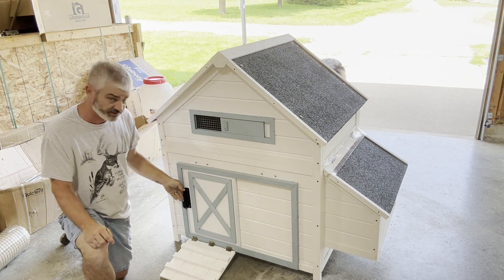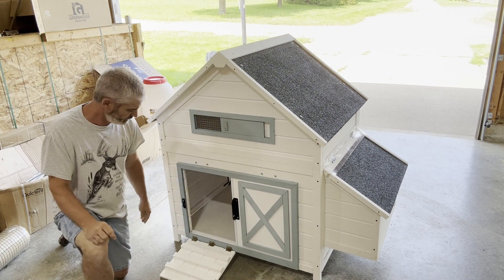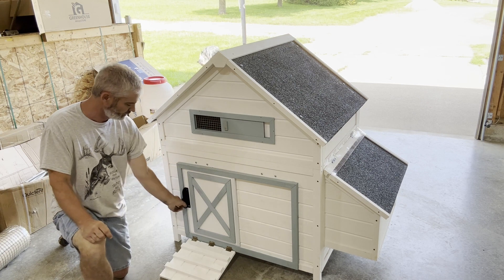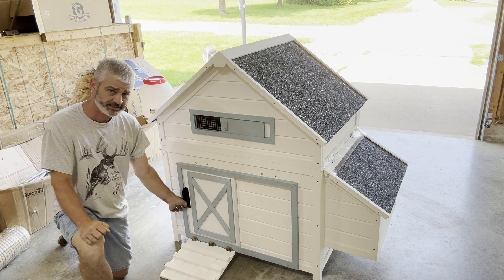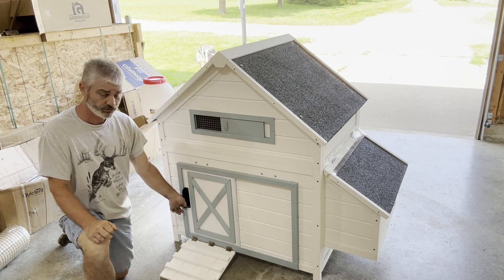Down here is the main entrance to the coop — it's also a sliding door with some nice hardware. When you bring it together it's got a little spot where you can attach a lock or clasp to keep it shut to keep predators out at night if you choose.